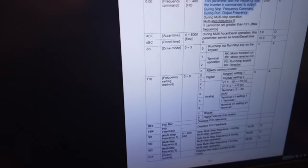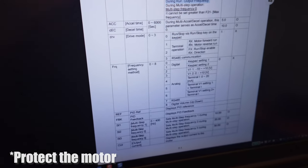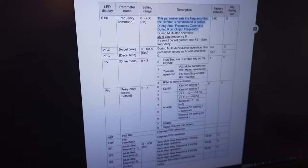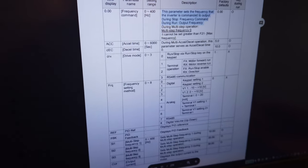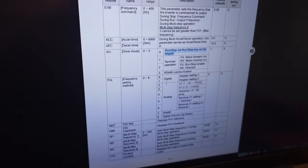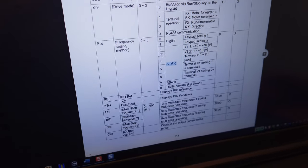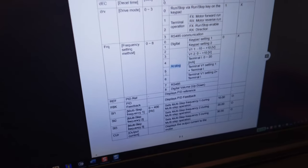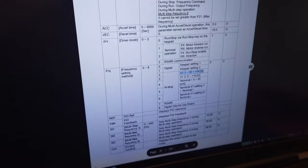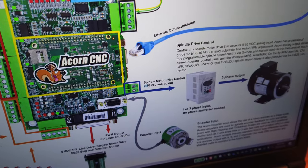At the manual, we're currently controlling the frequency digitally through the keypad but we want to switch to analog. We have options 2 through 6. Option 2 is minus 10 to plus 10 volts — which we don't have, since the Centroid schematic shows the analog pin outputs 0 to 10 VDC. Option 3 is 0 to 10 volts — that looks like what we want. We could also do 0 to 20 milliamps current control, but the Acorn uses voltage. So option 3 it is.